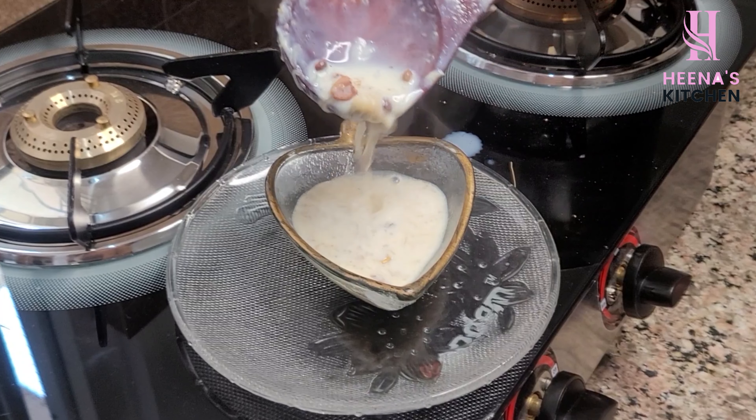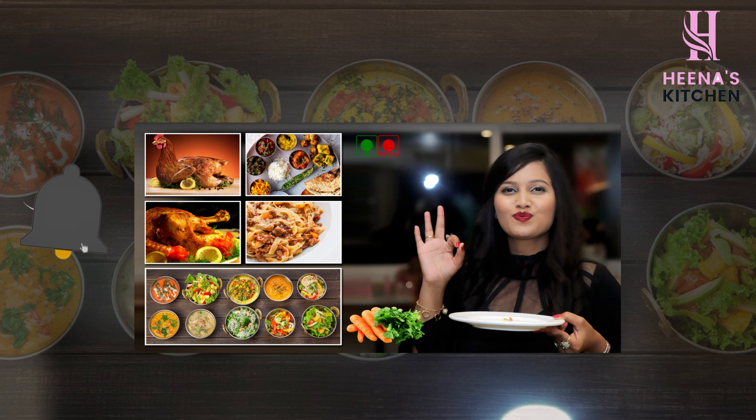To watch new and exciting recipes like this, please like our channel, share it, and don't forget to subscribe. Thank you!